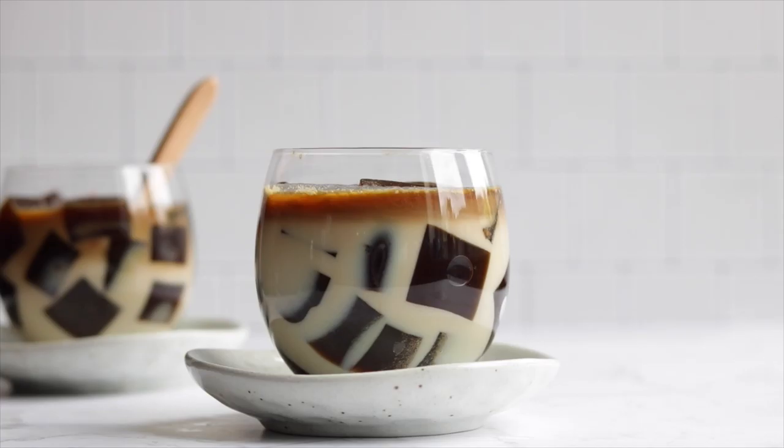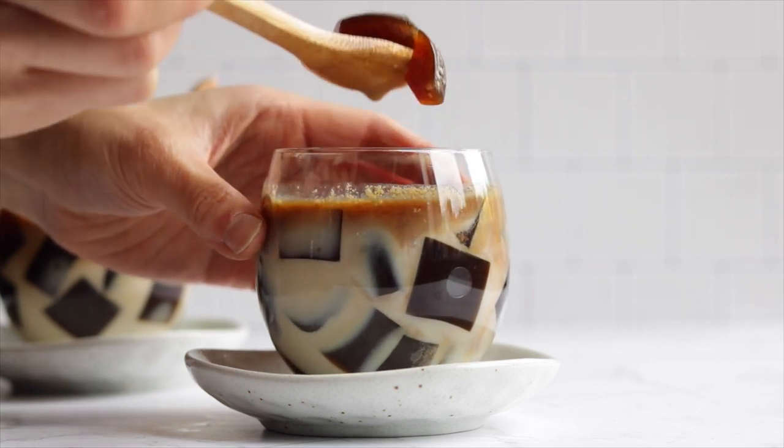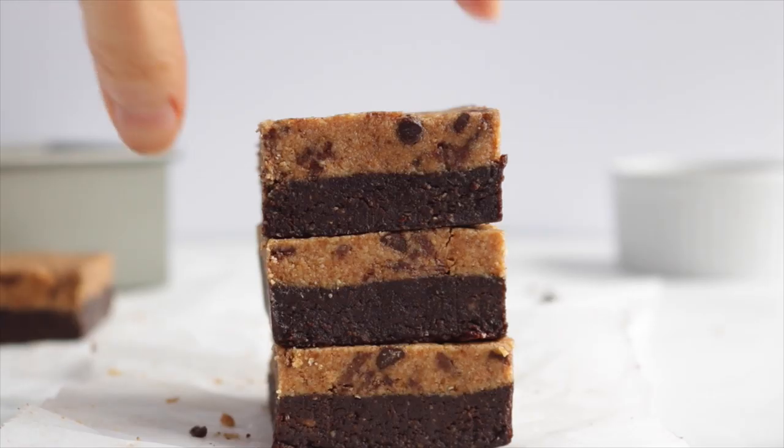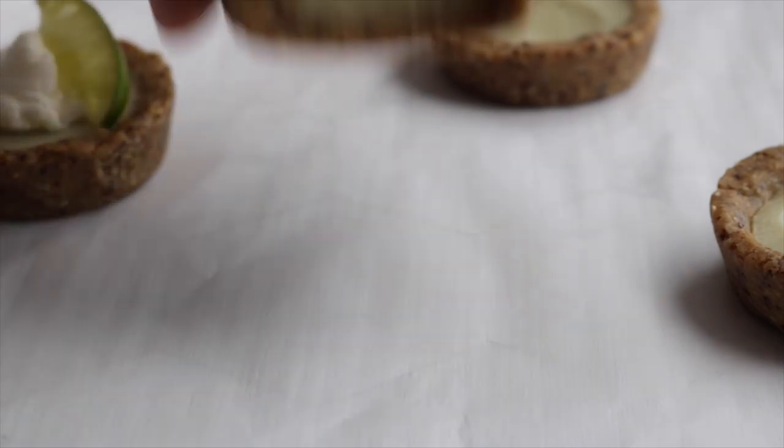Those are all the recipes I have for you today — I hope you really enjoyed them. Don't forget to give it a thumbs up and subscribe for more videos like these. Thank you so much for watching, I hope you're all having an amazing day, and I'll see you in the next one.